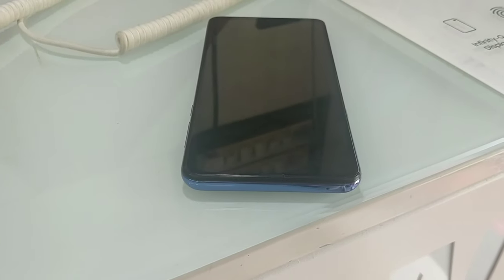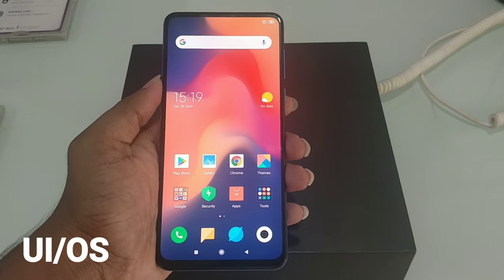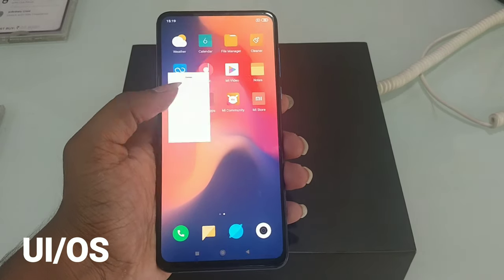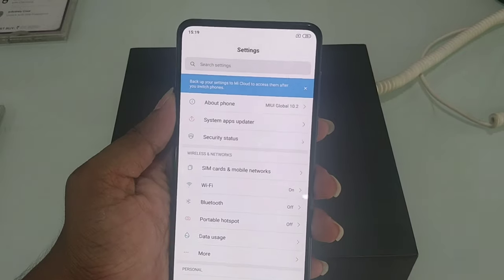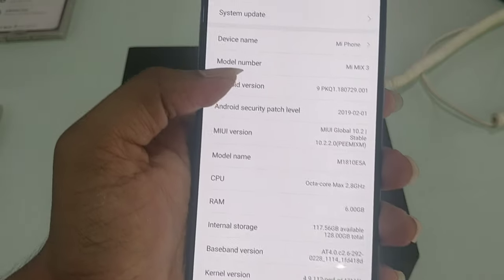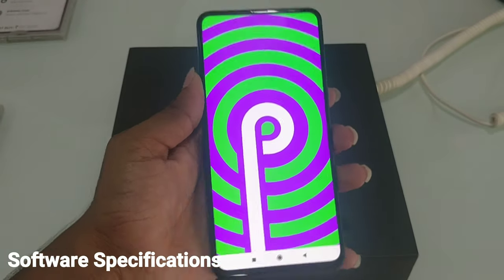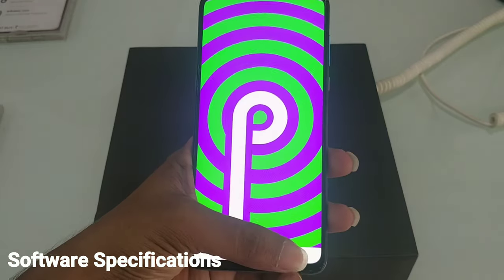On the top, we have a secondary noise cancellation sensor. At present, this device runs MIUI 10. It is stable, and we have the C5 method here — this is Android 9.0.